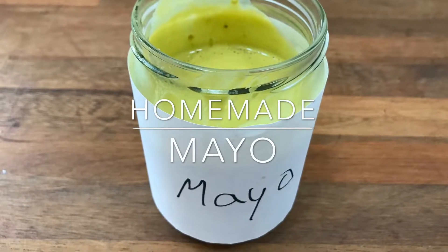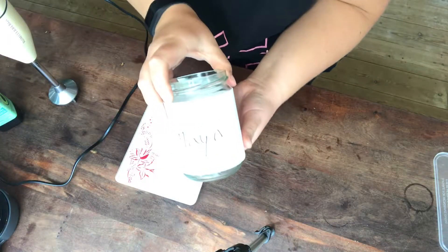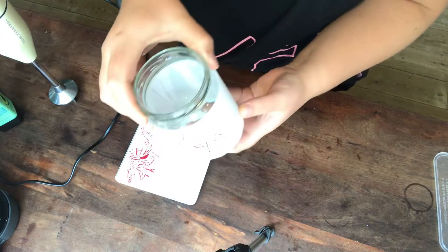We are going to make some homemade mayo. I am just using an old jar that has had some coconut oil in it.